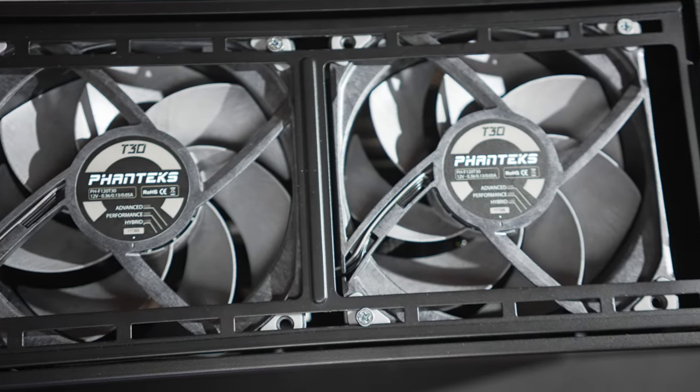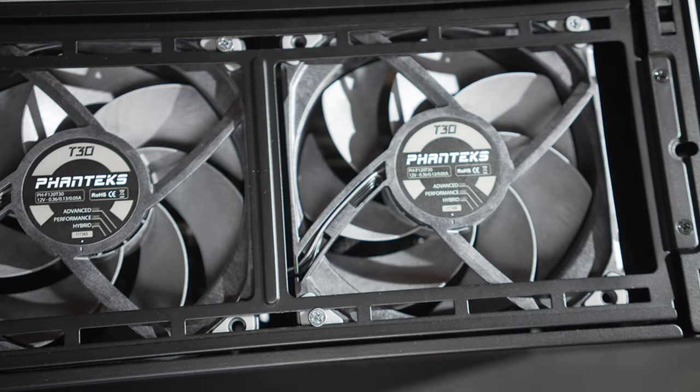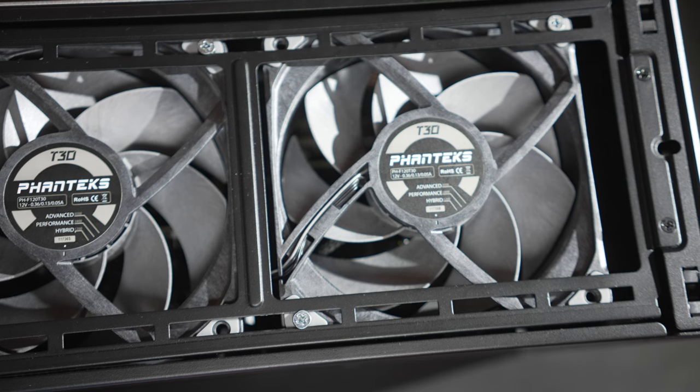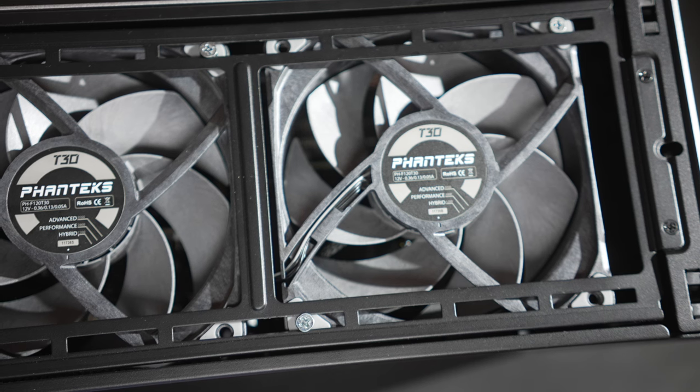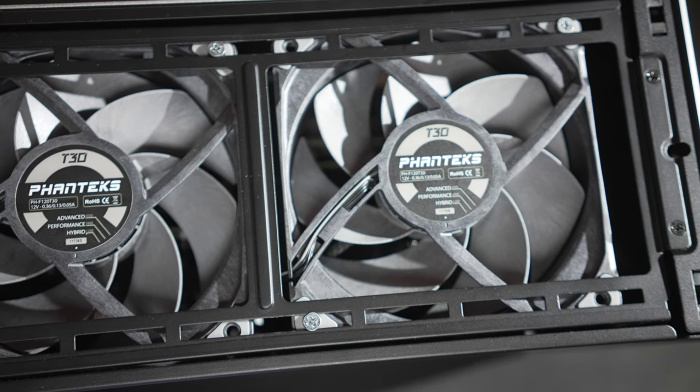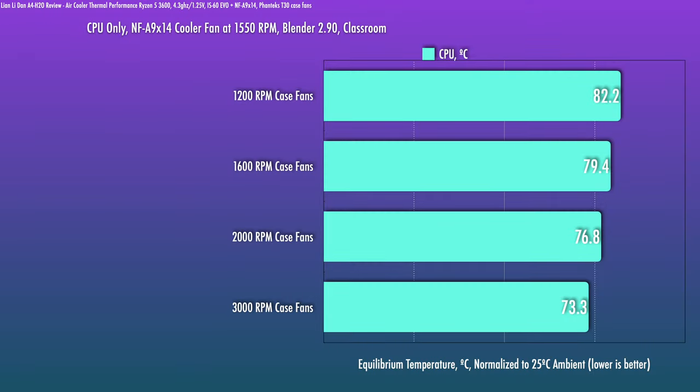I threw the Phanteks T30s at the top, since there's more than enough space for them to fit, and this should give you an idea of what to expect. These fans do go up to 3000 RPM in advanced mode, but that's more for illustrative purposes. I really don't recommend running them that fast unless you absolutely have to and have a good set of noise-canceling headphones. As you can see, case fan speeds have a strong impact on CPU temps, but since noise increases exponentially past 1200 RPM on many case fans, 1500 to 1600 RPM is probably as high as most would want to go for a heavy multi-core workload.